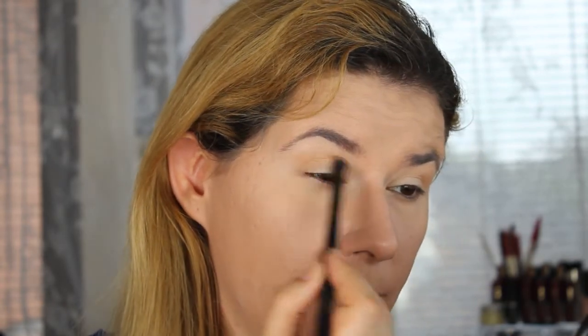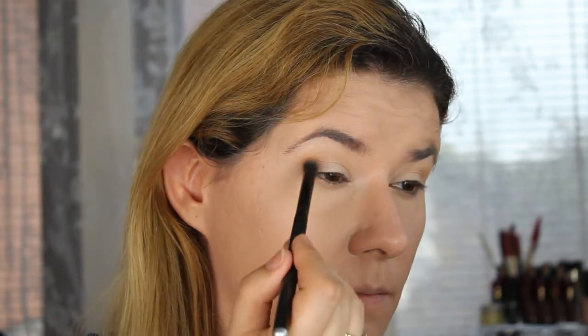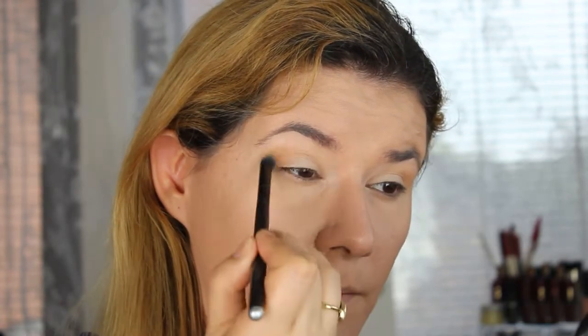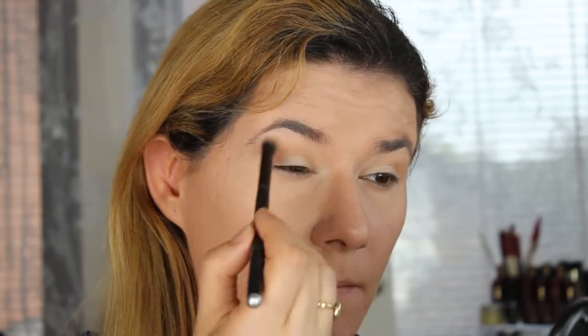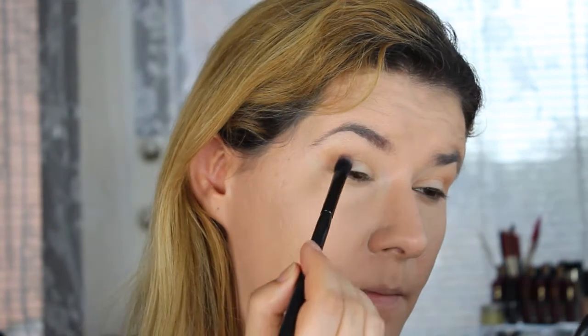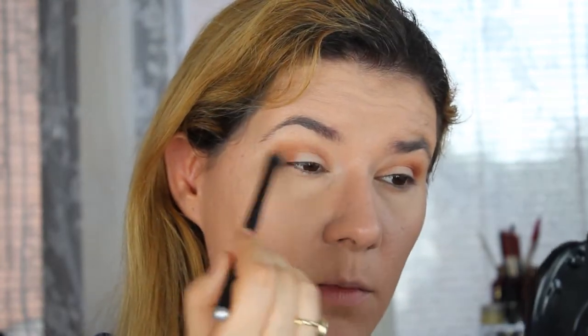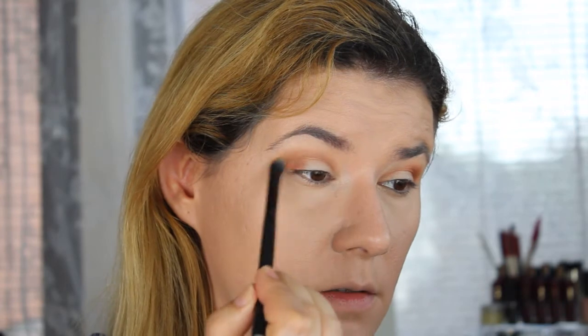Let's take a dark one - the Butter shade - to define my crease a little bit more. This one is beautiful. Let's then go into the shade Roxanne. Back with the blending brush and just blend - they blend very nicely together. Nice palette.